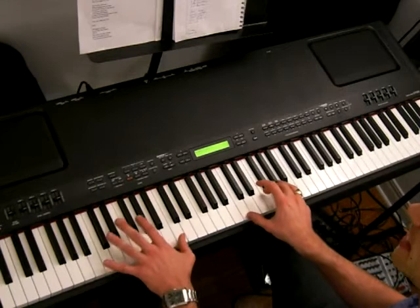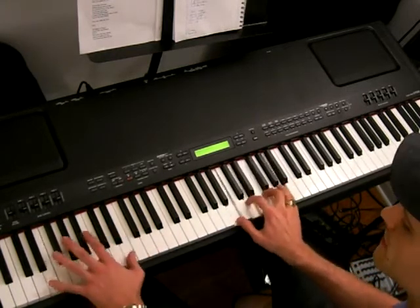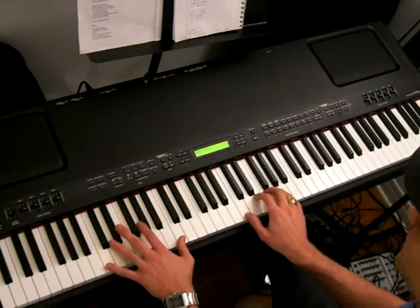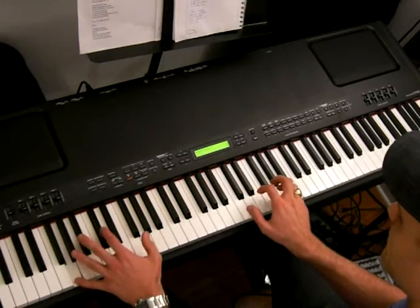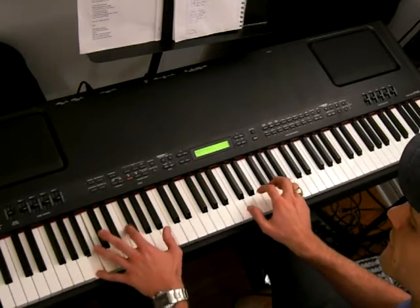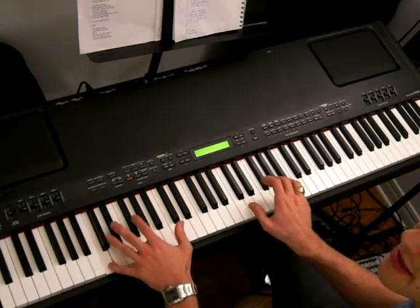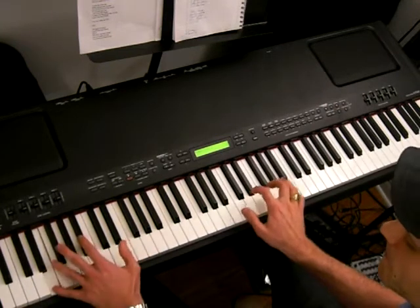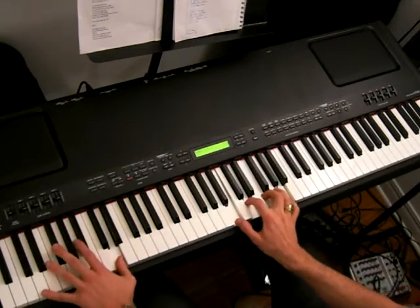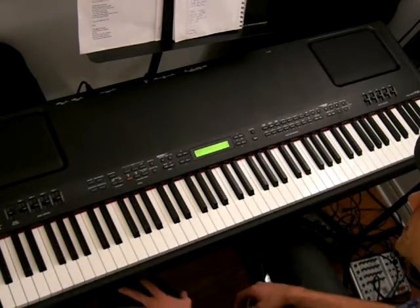So again, we have: D minor seven, G seven or G nine, then C, A minor, D minor seven, G seven or G nine. That's the first part of the bridge or chorus section.